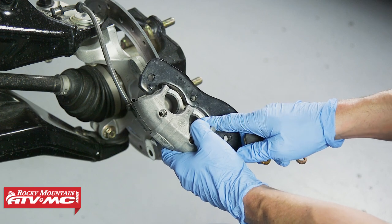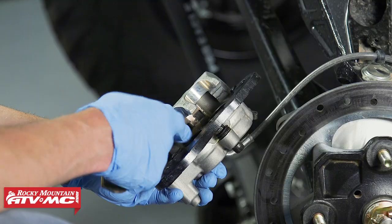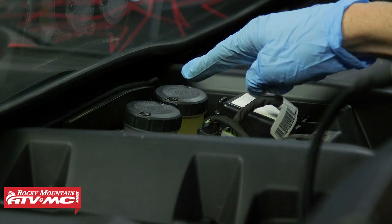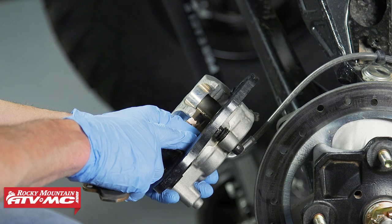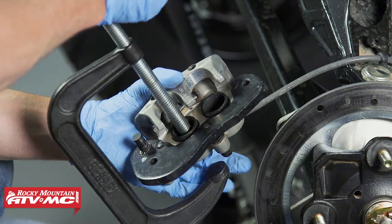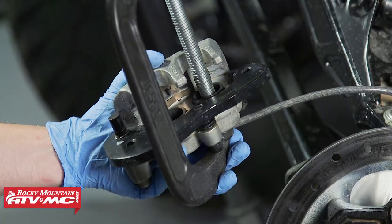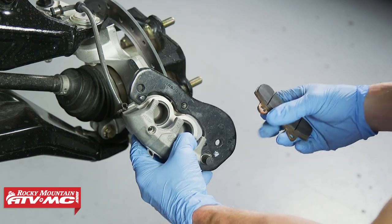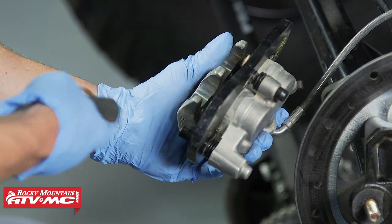Now that we have everything cleaned up, we're ready to push these pistons back into the caliper body. If somebody's topped off your brake fluid when you've had some pads that are slightly worn down, you might not be able to press these all the way back in. If that's the case, you might have to open that reservoir cap. We know nobody's touched ours, so these should be pretty easy to push in. We're just going to use a C-clamp to do that. But if these don't push in very easily and you have to put a lot of force on the C-clamp, then something's wrong with the piston — it's probably corroded in there, and you're probably going to want to rebuild this caliper.